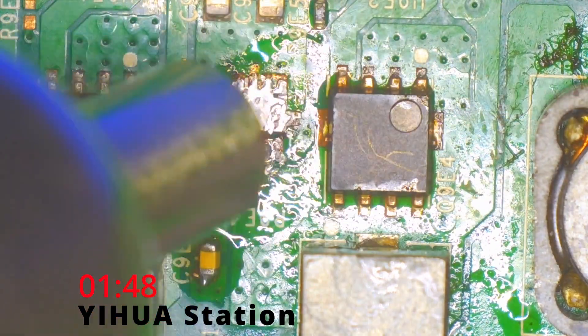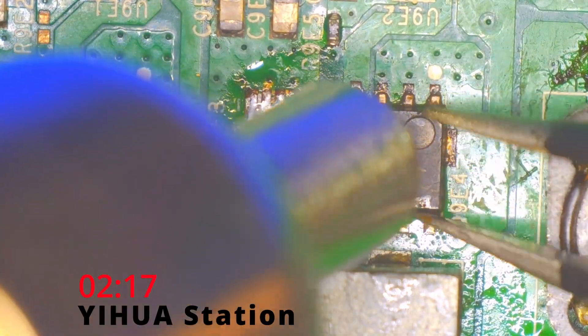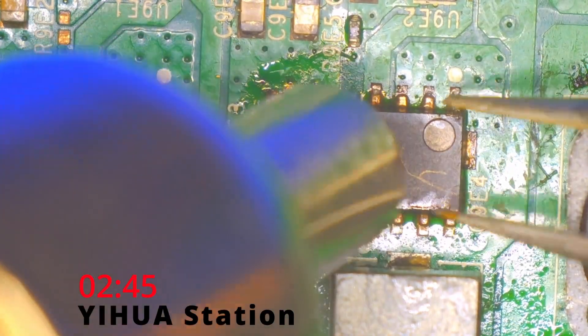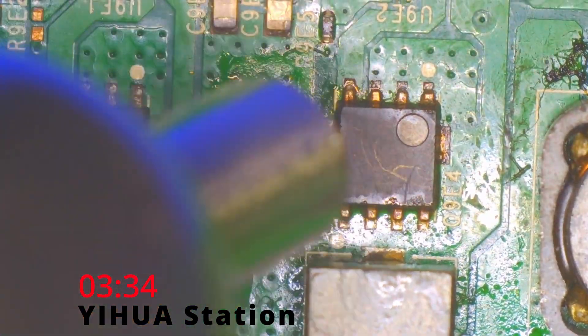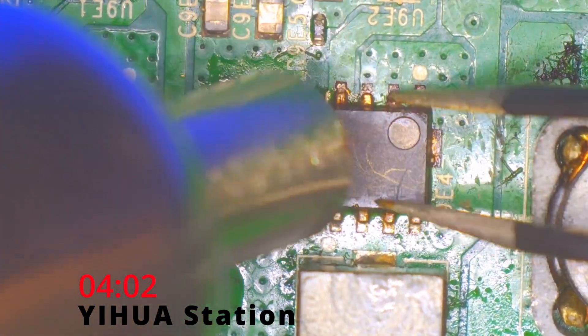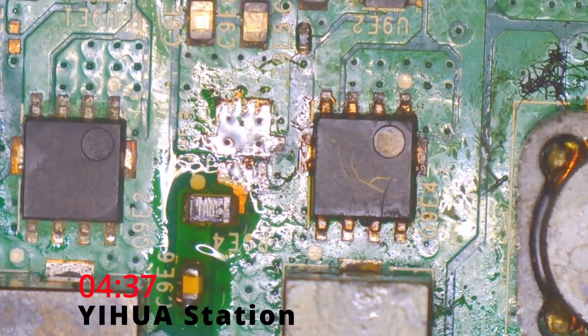The final straw was when I tried to remove a larger MOSFET off that same Xbox One console. I turned the temperature all the way up and just held the nozzle over the chip. At that point, I didn't care much about the Xbox One — I just wanted to see if this hot air station could get this chip off. And it never budged. I knew I needed something better.